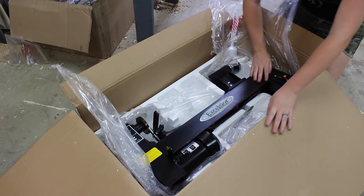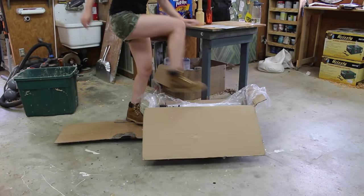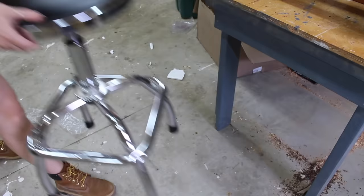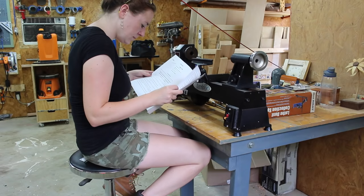You can smell the new tool from here. This is the Excelsior mini lathe from Rockler and it's a solid cast iron unit with five speeds and a one-half horsepower motor.